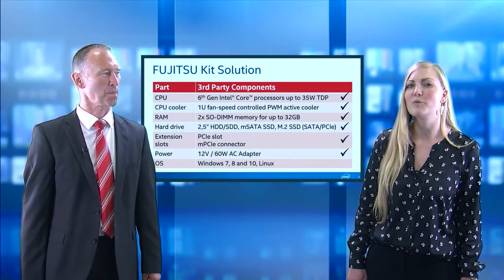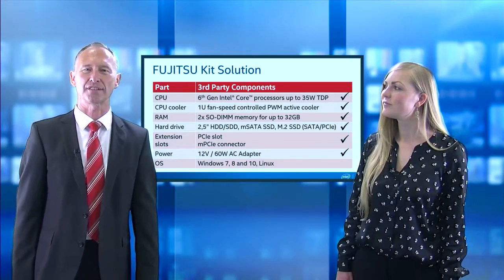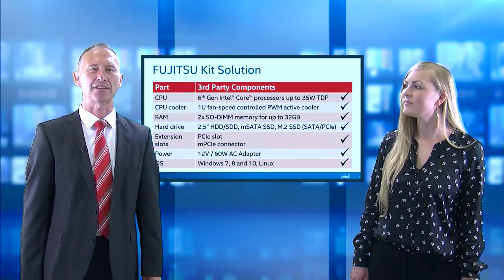And finally, what operating systems are supported? Various Windows operating systems like Windows 7, 8, and 10, and various Linux distributions.